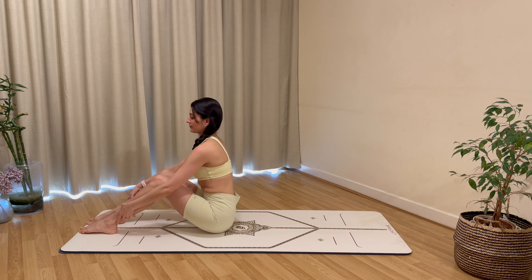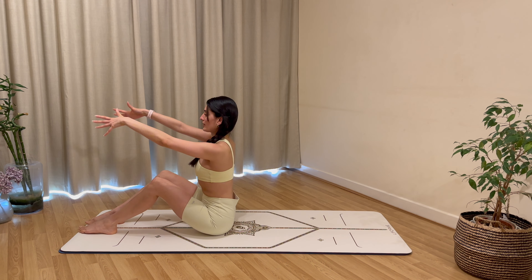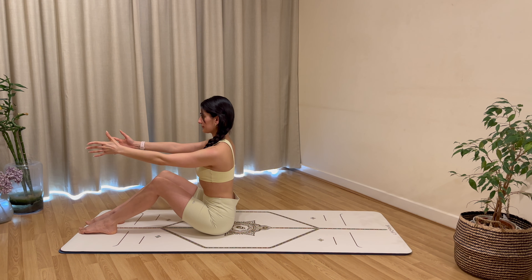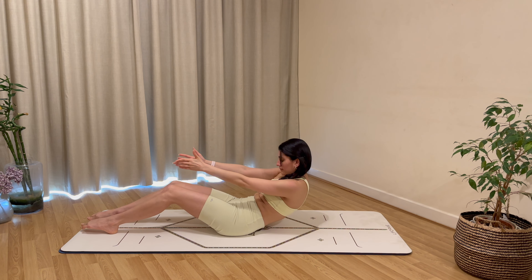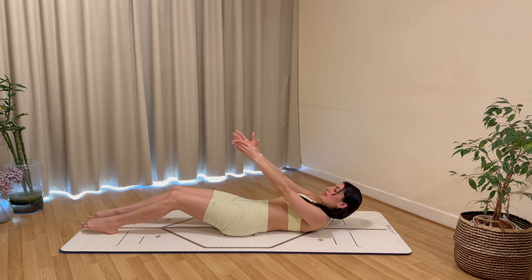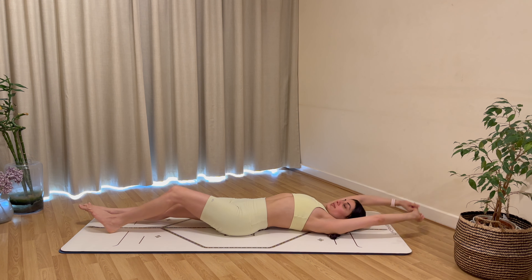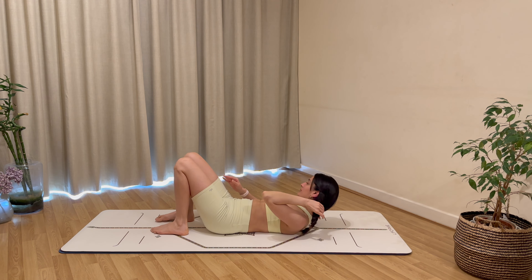Let's change positions — come to sit on your glutes, bring your legs out long in front, and shuffle towards the front of your mat. Keep a three-quarter bend in the knees, feet hip distance apart, point your toes down to the floor, arms out forwards, relax your shoulders down. Inhale to prepare with a long spine, exhale to round back, and lay all the way down onto the mat with control.